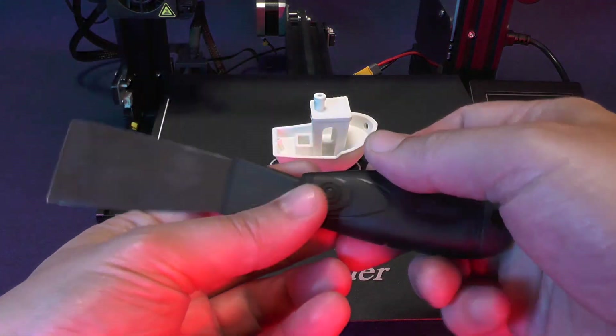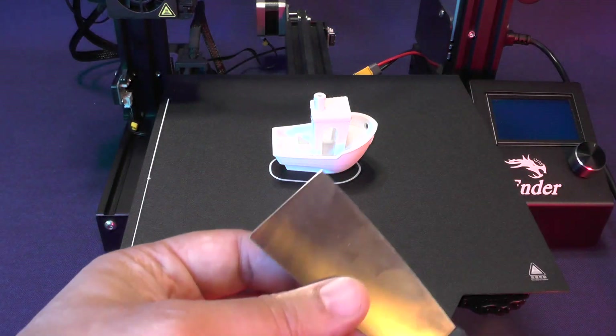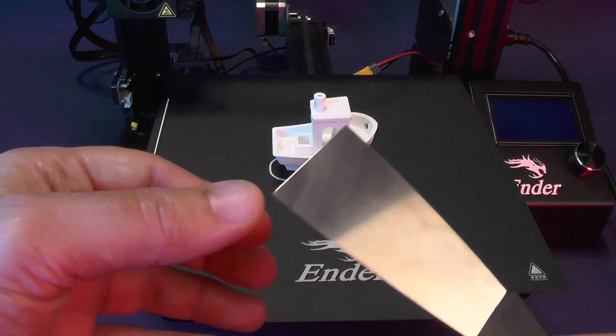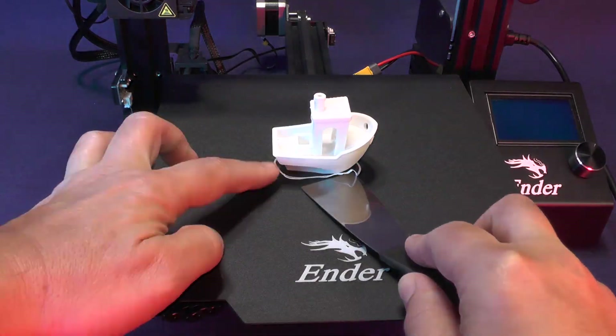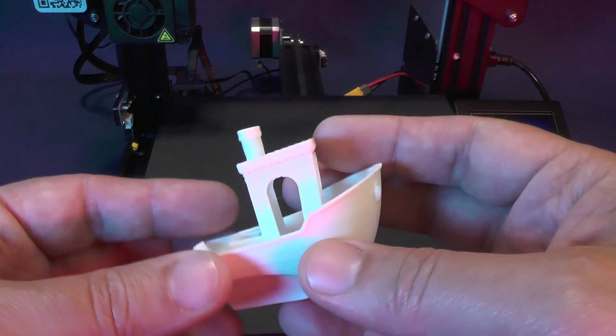Now you pick up the spatula with the side that has been sharpened facing up. Now we can remove the skirt. You don't need to remove the skirt before removing the piece — better to remove the piece directly.